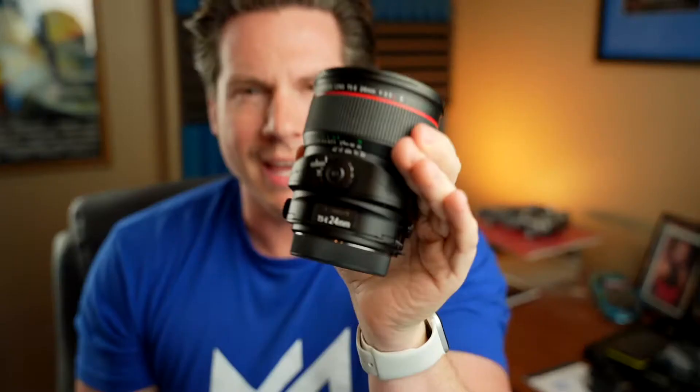Hey everyone, in this video I'm going to show you an extremely easy way to minimize that stretch you get at the edge of a wide-angle shot using a tilt-shift lens.